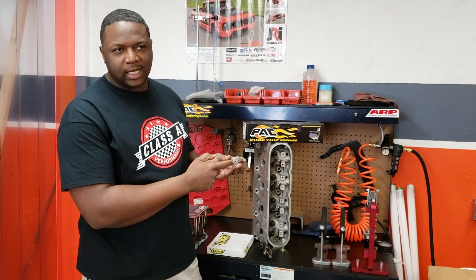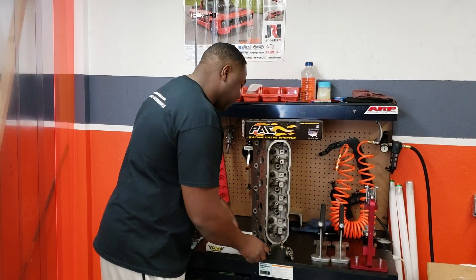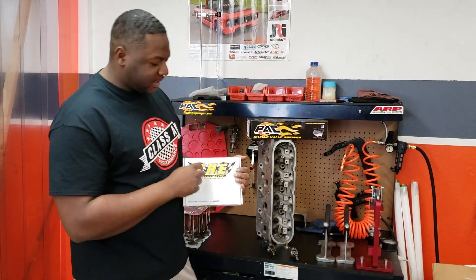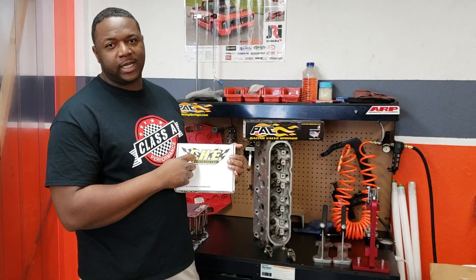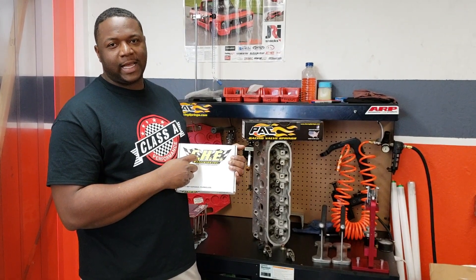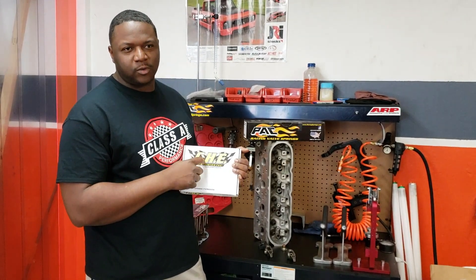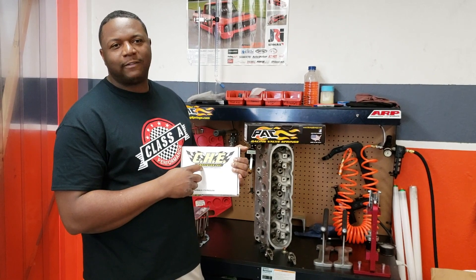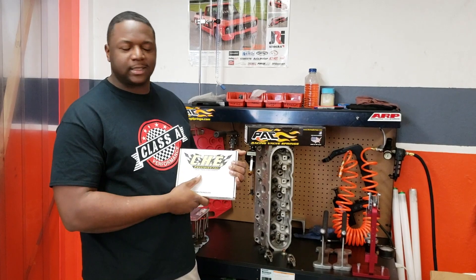The trunnion is the only thing bad, but we've got to address it. Our good buddies over at CHE — these are the only trunnion kits we use here at Class A Performance, and I'm going to explain why. We'll put a description below with how much they cost and where you can get them — right here from us.